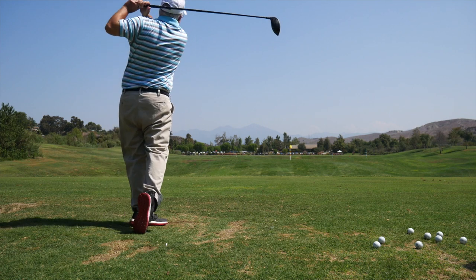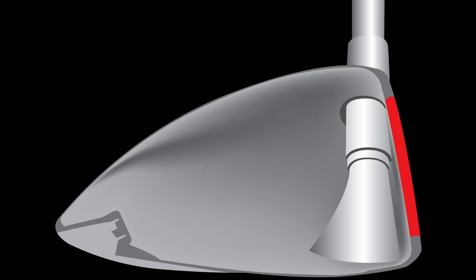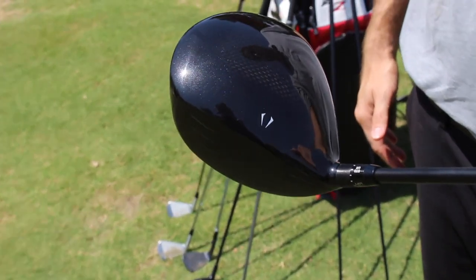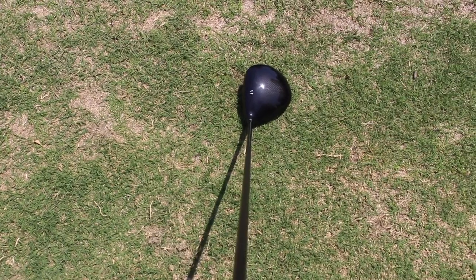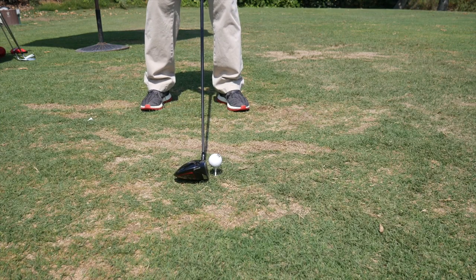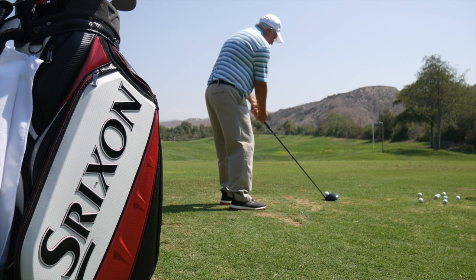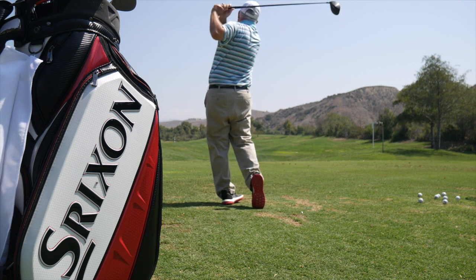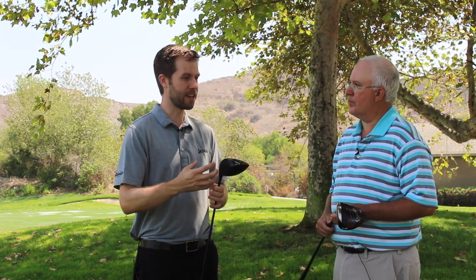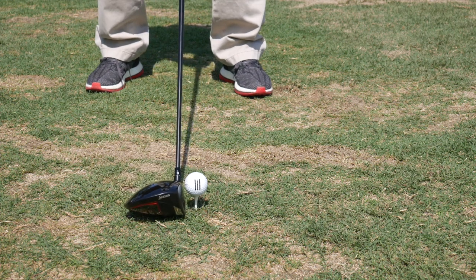Also new in the drivers is the carbon crown. The carbon fiber crown helps us maintain a traditional, really nice-looking profile that good players are used to seeing at address, while having more weight on the perimeter so it acts more forgiving relative to its shape. It also gives the driver a really solid, muted feel at impact — like the ball is staying on the face longer and then exploding off. That's the combination of the better titanium along with the carbon crown, and it gives that muted feel and sound that golfers prefer.